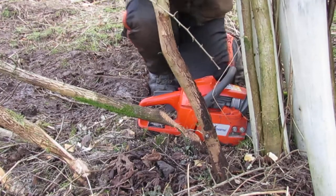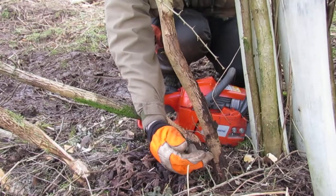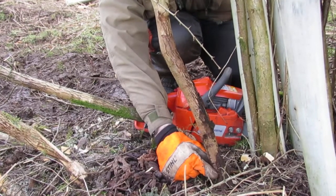What we're going to do with the saw is start off reasonably high, put a very steep angle cut down, remembering that we're trying to make this hinge as low to the ground as possible.